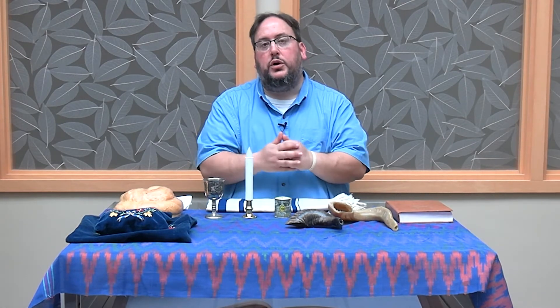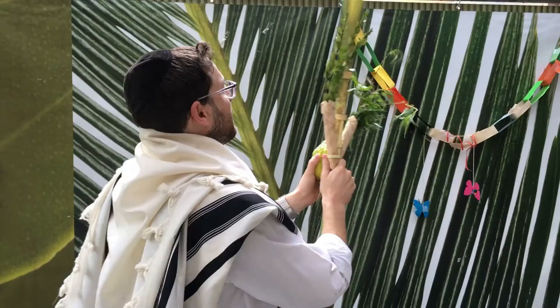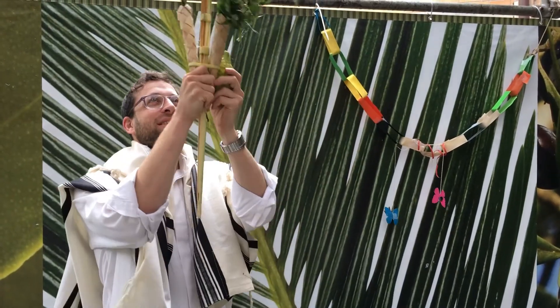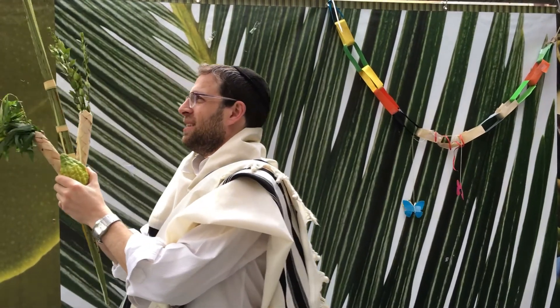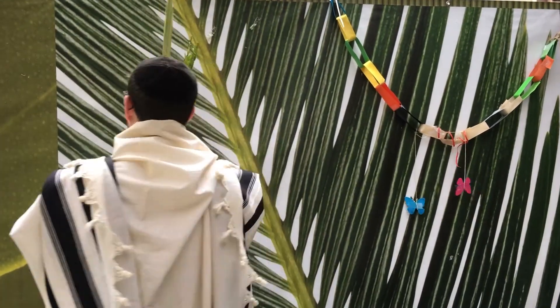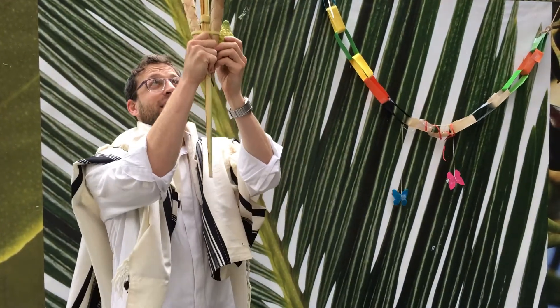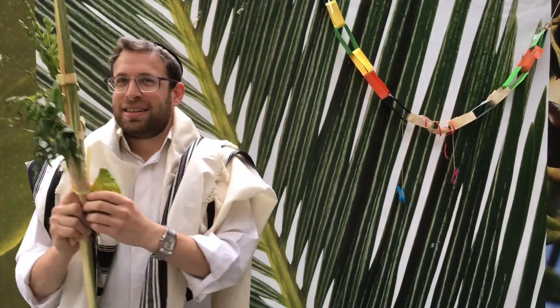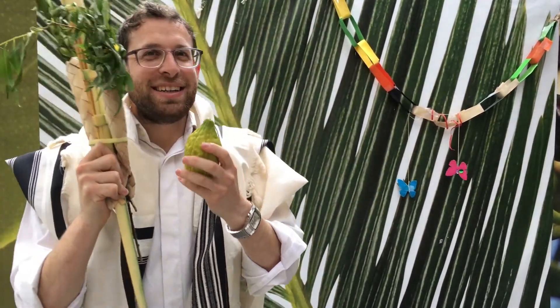Some etrogim come with a pitom and some come without. The idea is you're supposed to shake the lulav in six different directions: up, down, right front, left front, right back — six different directions — to reach all the different points where God may be.